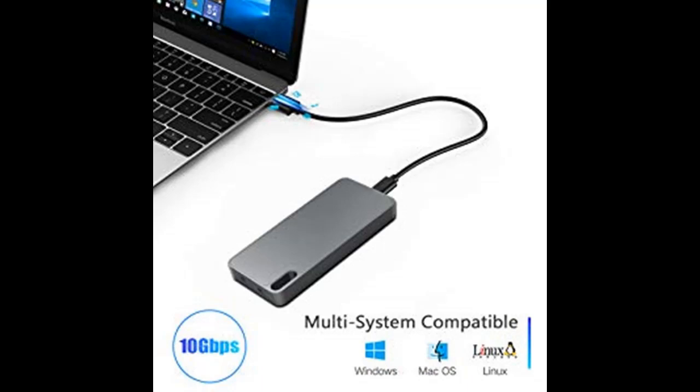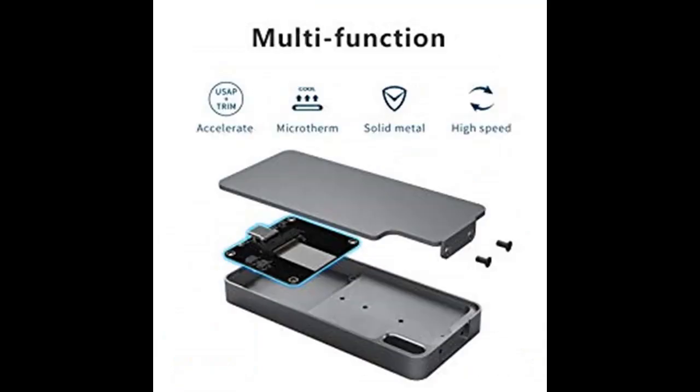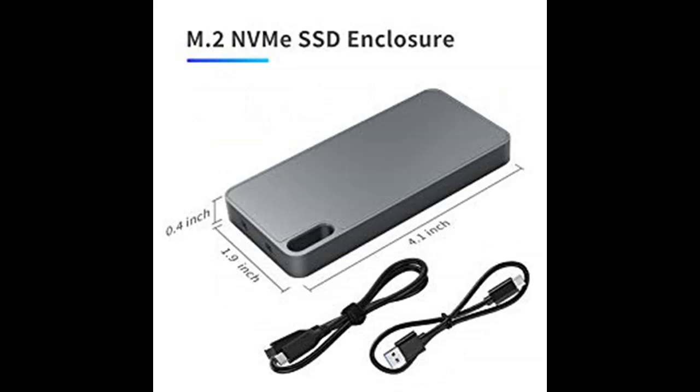Only compatible with NVMe SSD, including Samsung SM951 NVMe, PM951 NVMe, 950 Pro NVMe, SM961, PM961, 960 EVO, 960 Pro, 970 EVO, 970 Pro, Intel 600P, Lideon T10, and other PCIe M.2 NVMe SSDs.